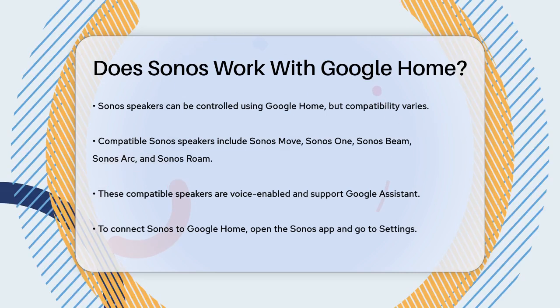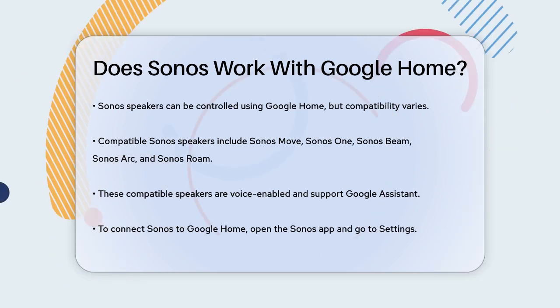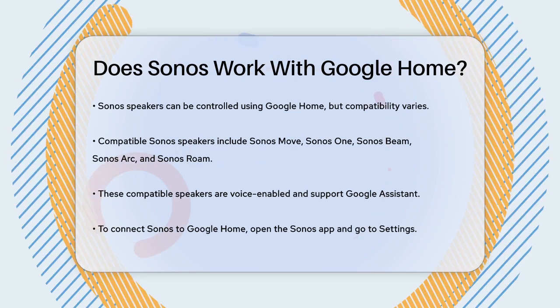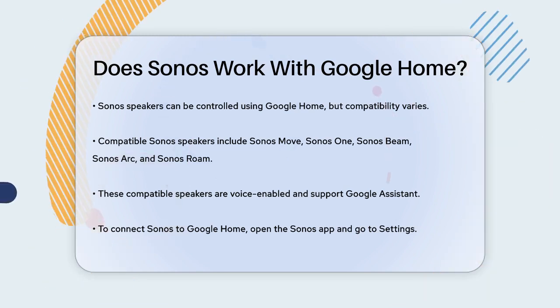The ones that work are the Sonos Move, Sonos One, Sonos Beam, Sonos Arc, and Sonos Roam. These speakers are voice-enabled, meaning they can use Google Assistant to respond to your commands.